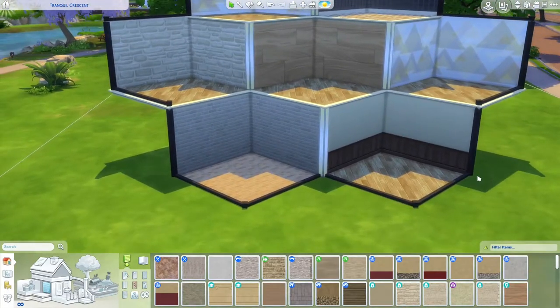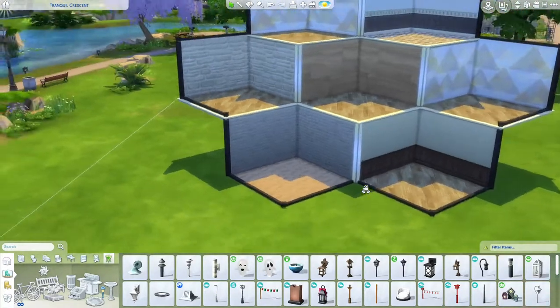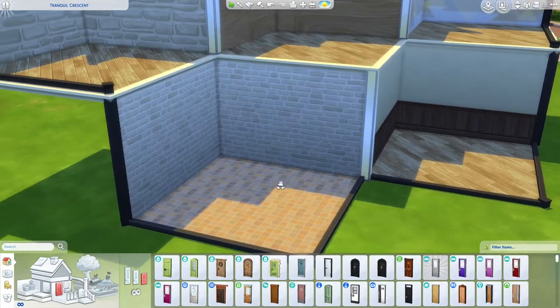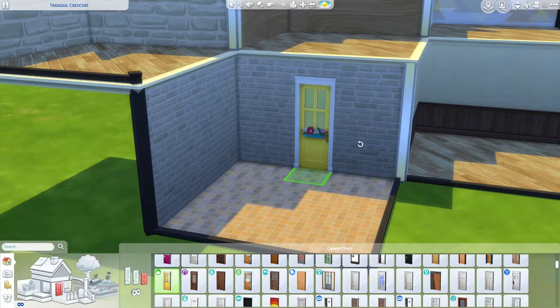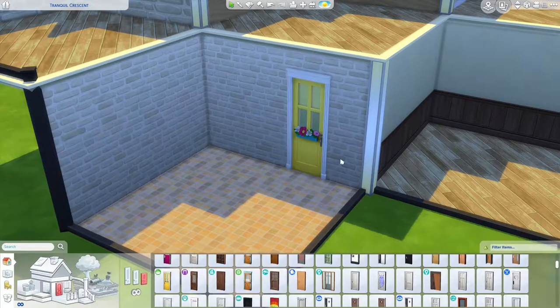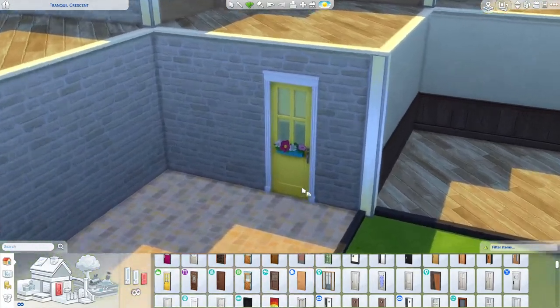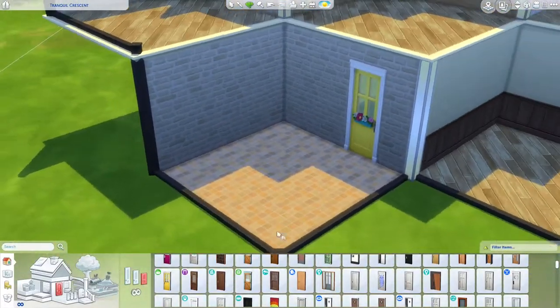I usually do my rooms sorted through objects by room, and since I have outdoors selected first, let's work with this. I want to put in an entrance — I love these Nifty Knitting doors. Let's put one over here. It also comes in yellow. Maybe if it has a black accent — it doesn't, so let's leave it at this.